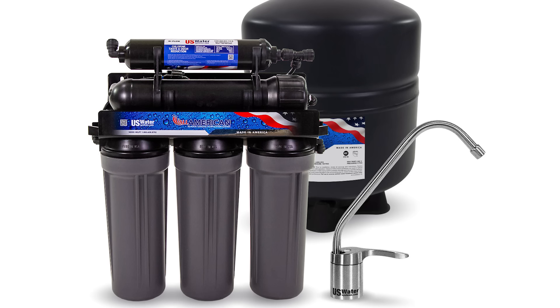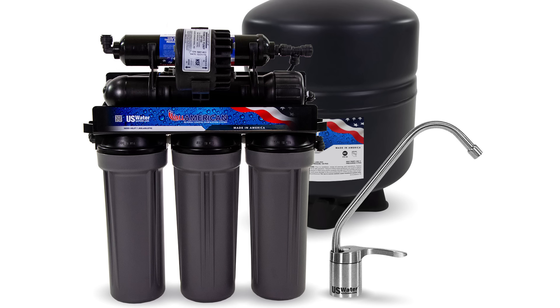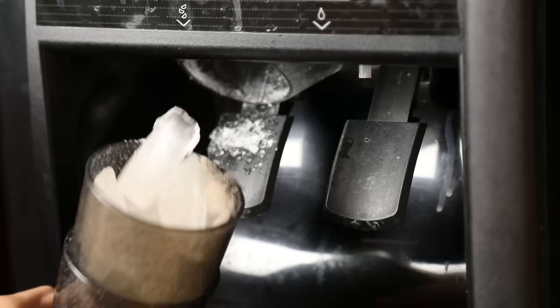And, like all of our ROs, you have the option to add a high-pressure permeate pump to make and dispense water faster. This option is ideal if you're planning on connecting to an ice maker.